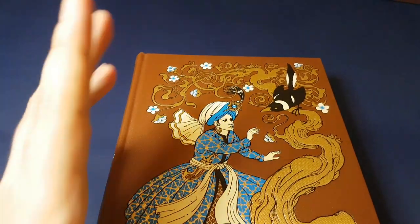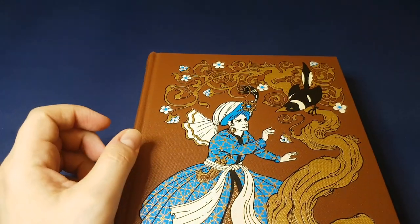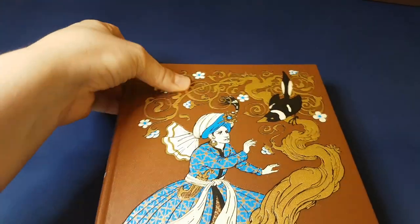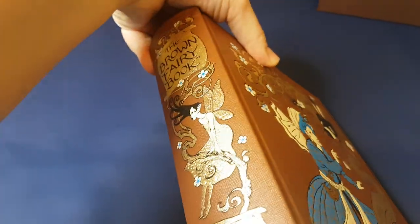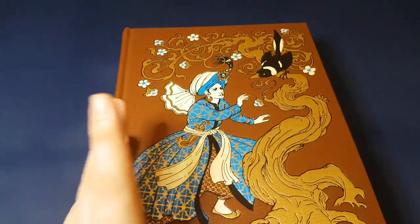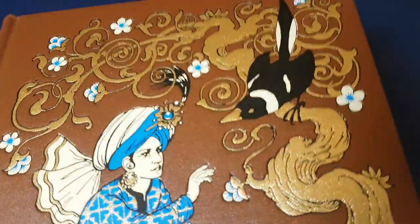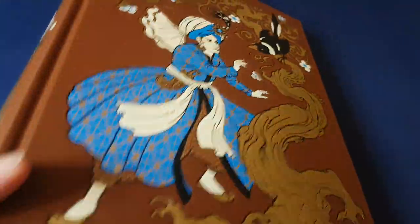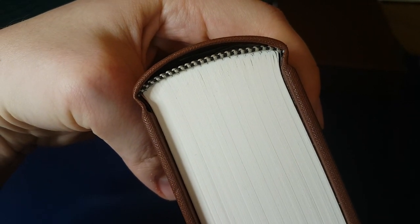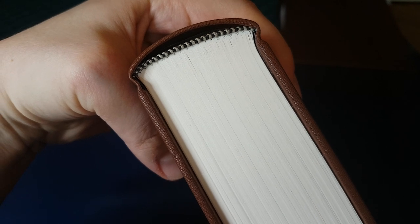I've been tempted to get the pink and the yellow, but they've got silver on the back, which is great, but if I only get one of them then I've got all these gold spines and just one silver spine, which is kind of going to stick out. So that might be a consideration for you.